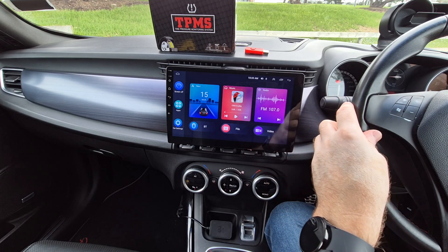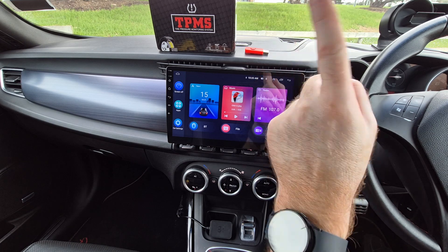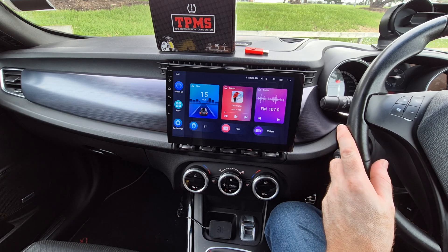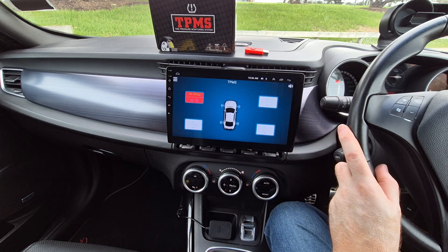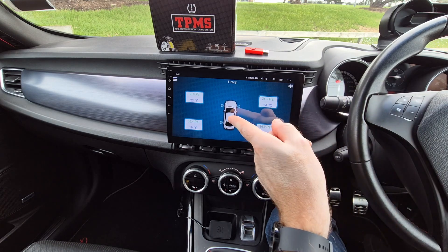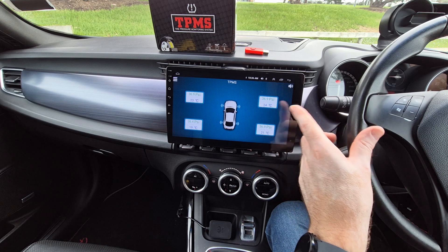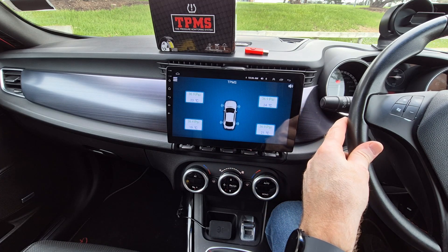With the app installed and the tire pressure sensors fitted to my tires — which only took a few seconds since you just screw them onto the tire valves — I plugged the receiver into the USB port of my Android Auto system. To demonstrate: open the app called TPMS, tap on it, and after a few seconds you'll see the tire pressures and temperature readings displayed on the screen. This time delay is normal as the receiver needs to retrieve data from the sensors. This is pretty cool and unbelievably convenient — having this information easily accessible at any time is a great feature.